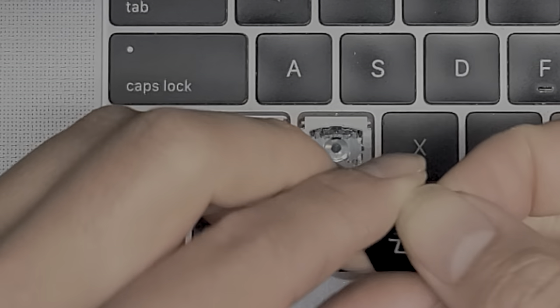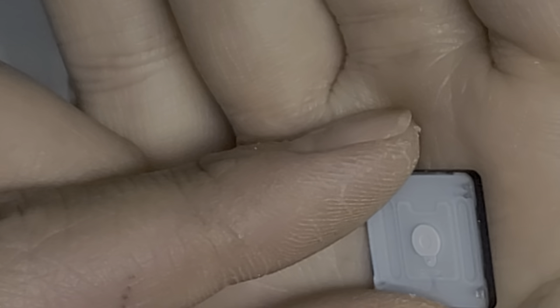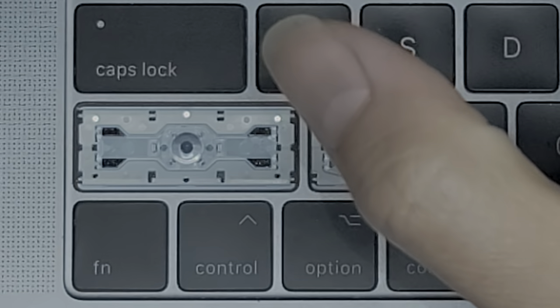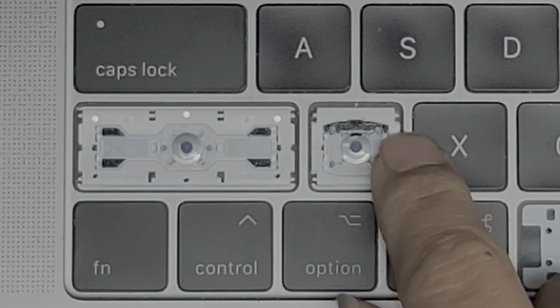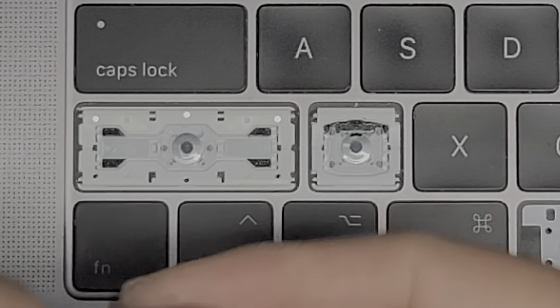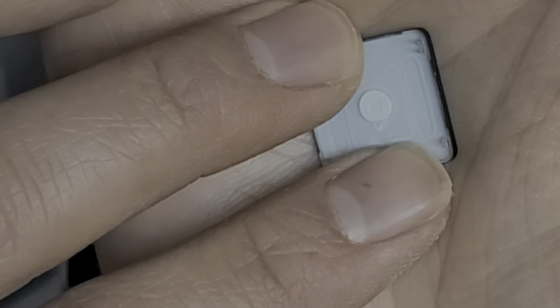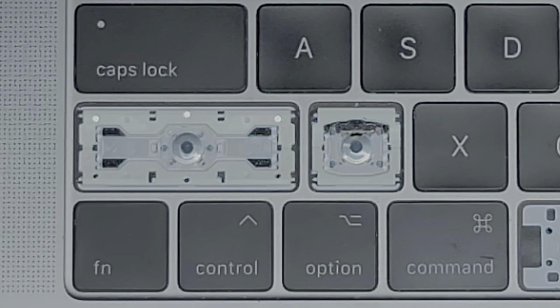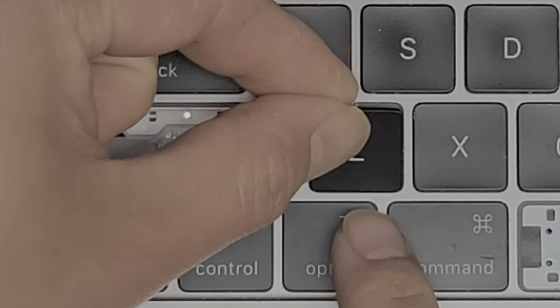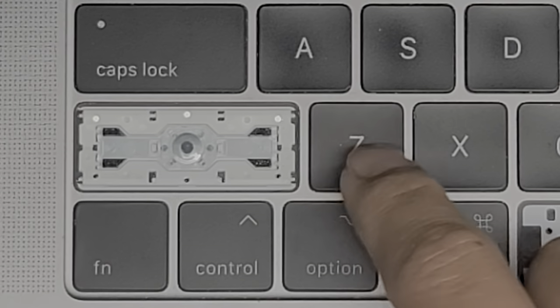Once you pop the two corners, let me show what it looks like underneath. Under the keys you've got these little clamps shaped like claws. They wrap around these little posts — pegs — and that's how they hold down. The bottom pieces have more of a square edge and just slide over into place. When you put a key back in, put the bottom in first and slide it, then push it back down and the key is latched.